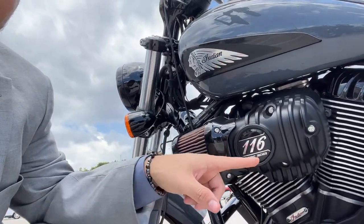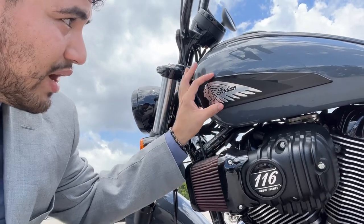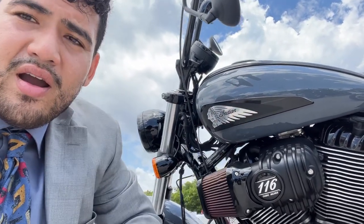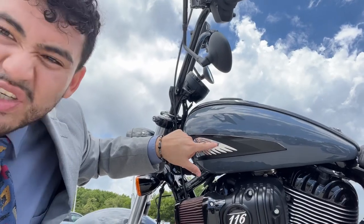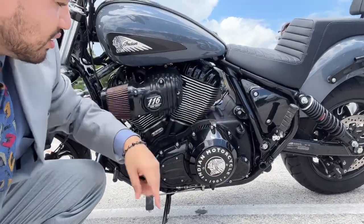As you can see very clearly right up above that, I have the Chieftain Dark Horse emblem I swapped out. It comes with like a sans font Indian and Chief. It's nice, but I wanted something that went more along with the black and kind of chrome machine theme, so that's why I went with this one.